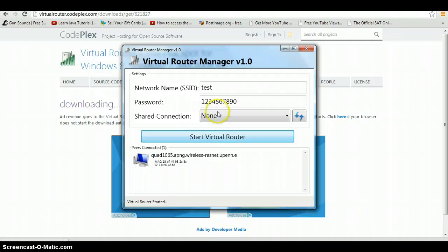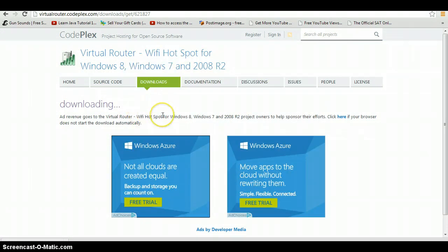What's the benefit of this? Say for example you're in a private Wi-Fi which you don't know the password for and you want to share it with other people — you can use this software to share it with them.